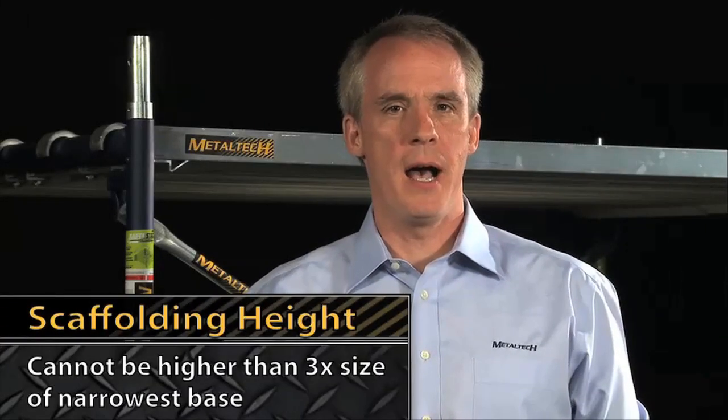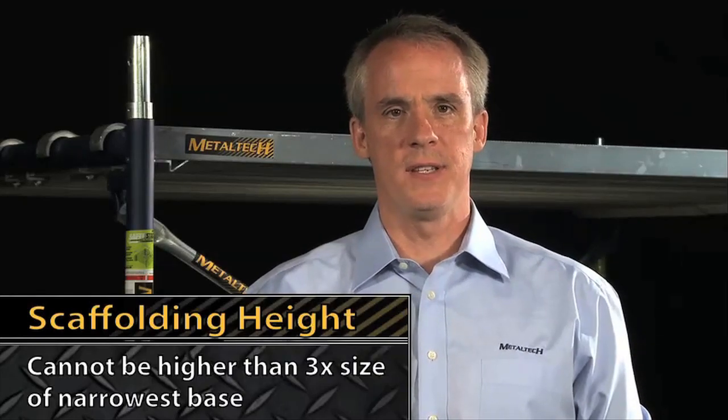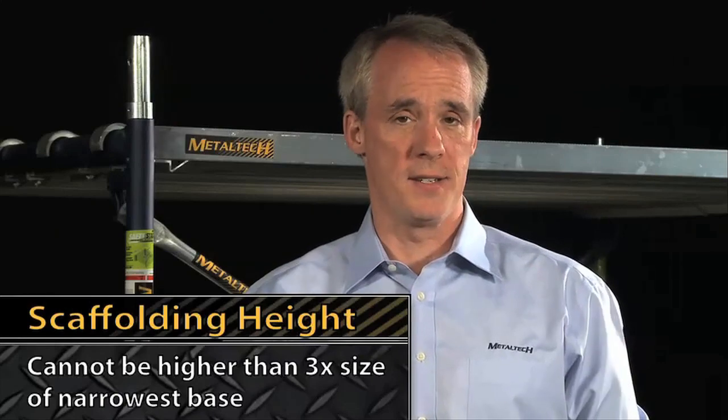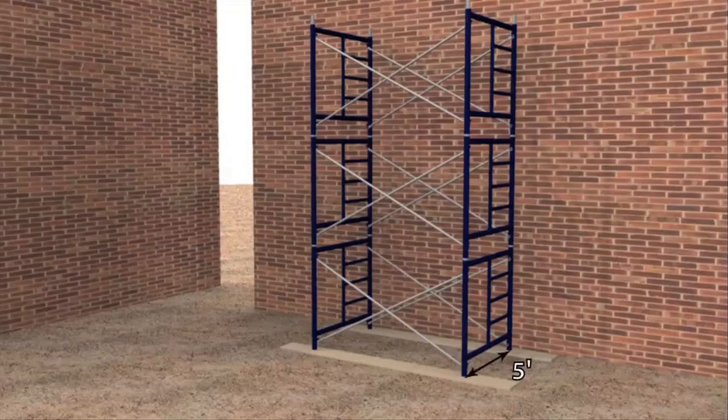Do you know the three-to-one rule? A scaffolding tower cannot be higher than three times the size of its narrowest base on the ground without being stabilized or securely fastened. In this case, with a five-foot width, your maximum height is 15 feet or three 60-inch frames. Go higher and you must stabilize it.